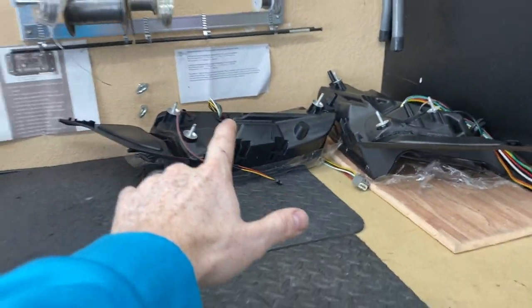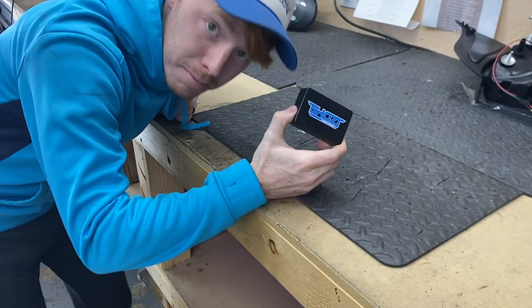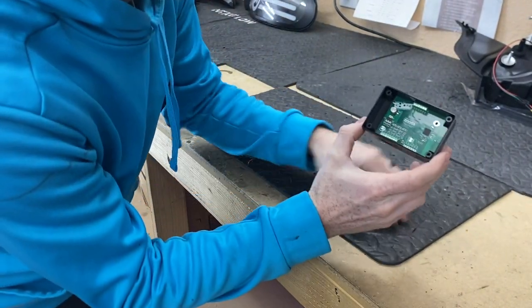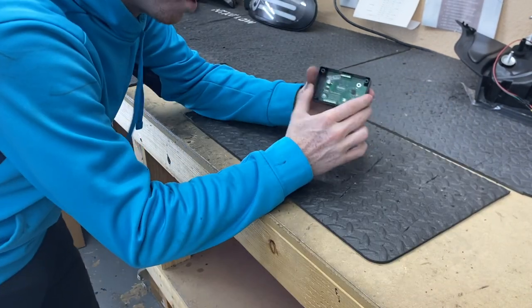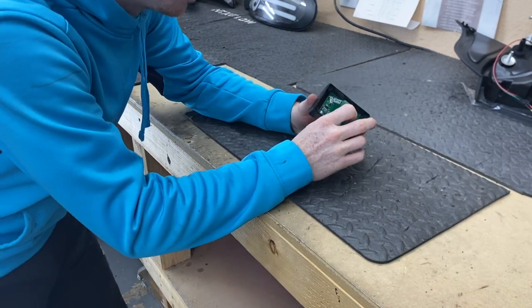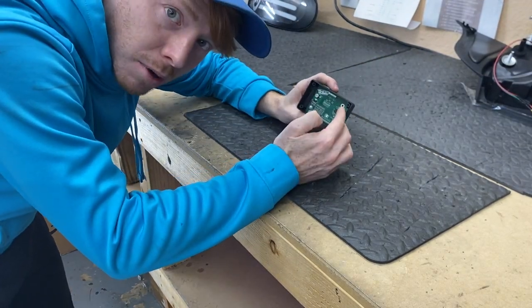We're going to move on to these Mustang lights. We need to make the ghost module — I'm going to show you how we do that. This is a Blue Ghost module made by Ghost Lighting; it's a Bluetooth controller for the addressable LEDs. What we're going to do is completely wire it up to work with our Mustang lights and then pot it to make it waterproof.